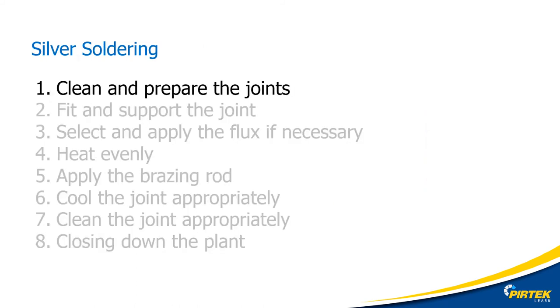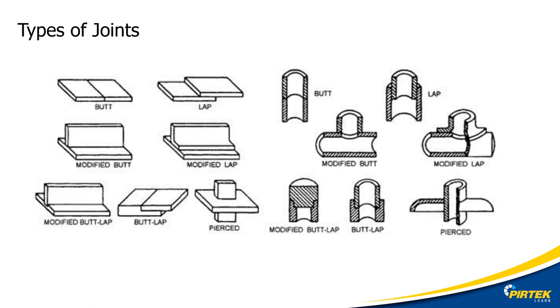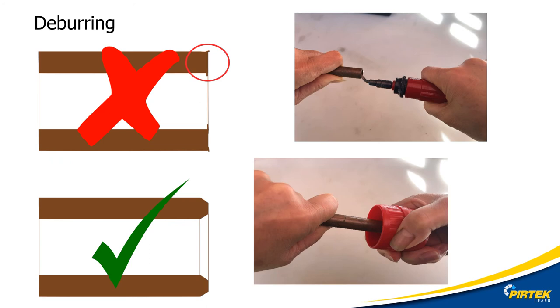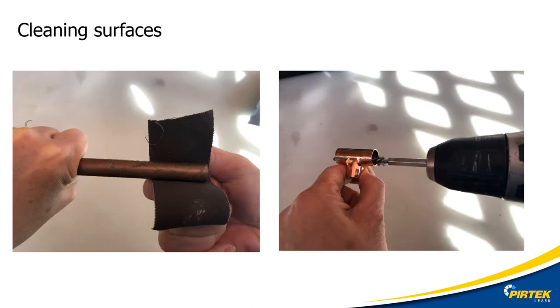For silver soldering, cleaning and preparing the joints is critical. The type of joint and fit is important to ensure a joint is fit for purpose. We will be concentrating on the lap and butt lap joints in this lecture. Roundness is critical to ensure the correct clearance on a joint — make sure the joint is not damaged or squashed during handling or cutting. Use appropriate vise jaws when holding tubes in vices. Burrs of residual material can interfere with the fit of mating fittings and tubes, so use deburring tools and reamers to remove any burrs. A good clean oil-free surface is critical; use emery cloth, scotch-brite, or a wire brush to prepare and clean the surface.